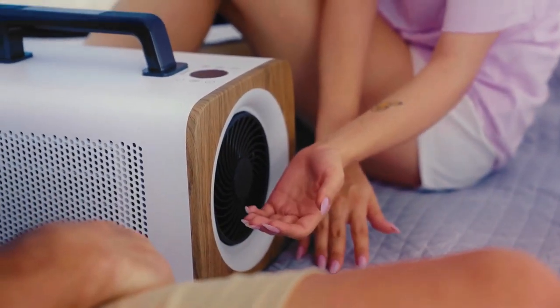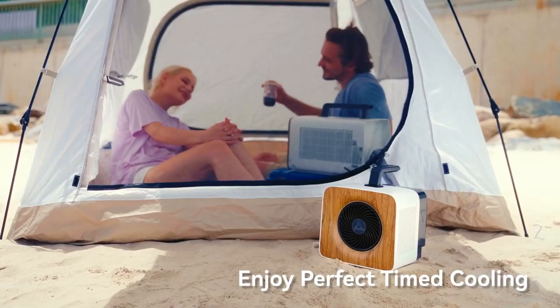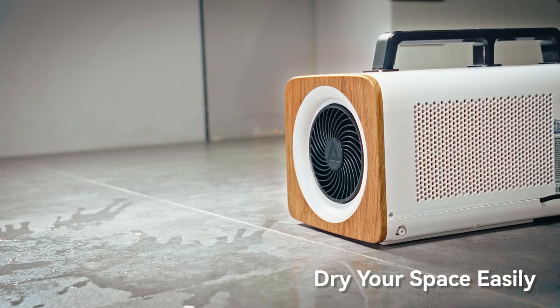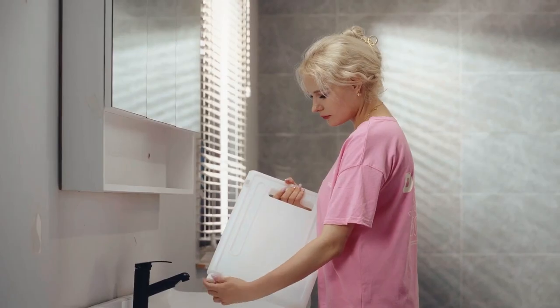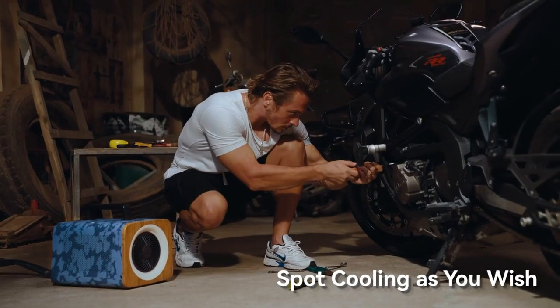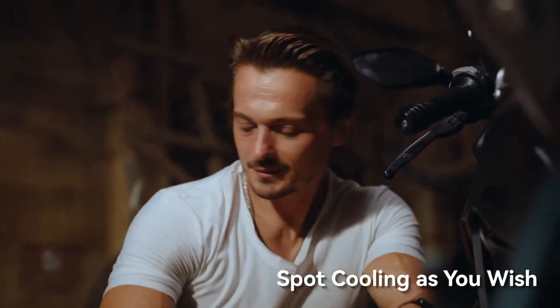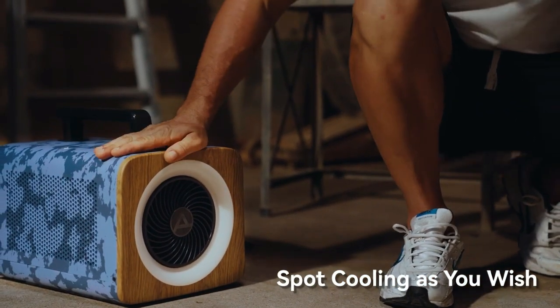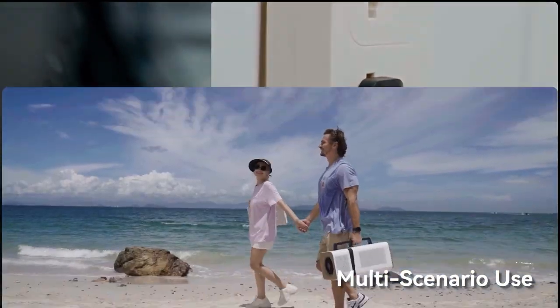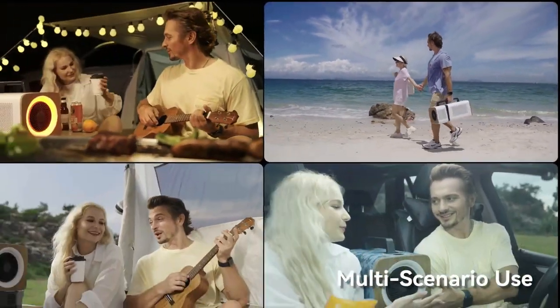Make cooling effortless with timing mode, enjoy outdoor gatherings with fan mode, and sleep peacefully at just 42 dBA in sleeping mode. Combat moisture with the built-in dehumidifier, trapping 0.12 gallons per hour. Lightweight and portable, the Airmate MAC 509 is your travel companion — stay cool, stay comfortable on all your summer adventures.